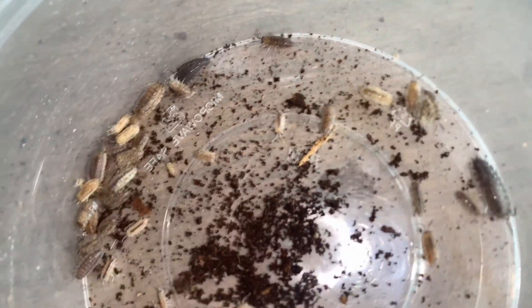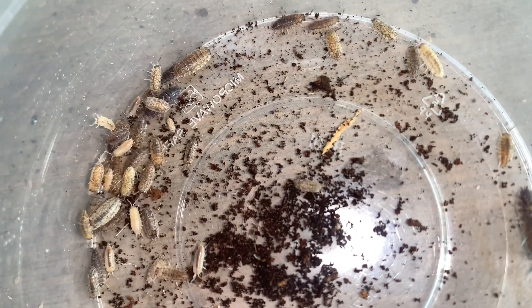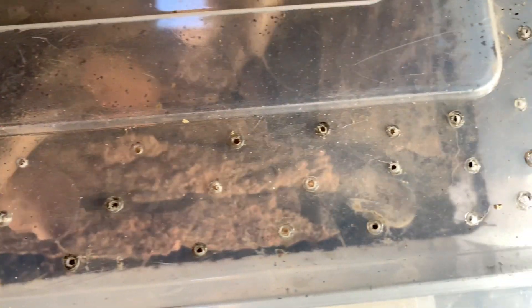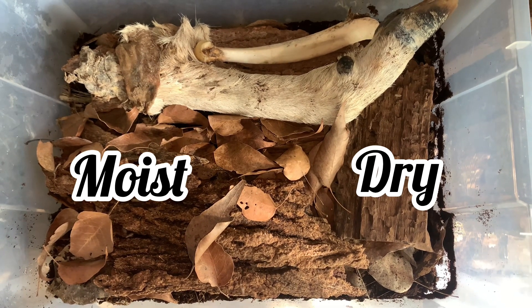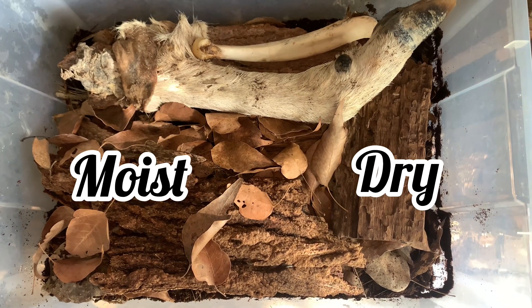Porcellio scaber thrive well in subtropical environments, although they can tolerate drier conditions to an extent. Low to moderate ventilation is the preferred amount of airflow. Like all other terrestrial isopods, a moisture gradient is also recommended, meaning one end of the enclosure should remain moist while the other end should remain relatively dry.